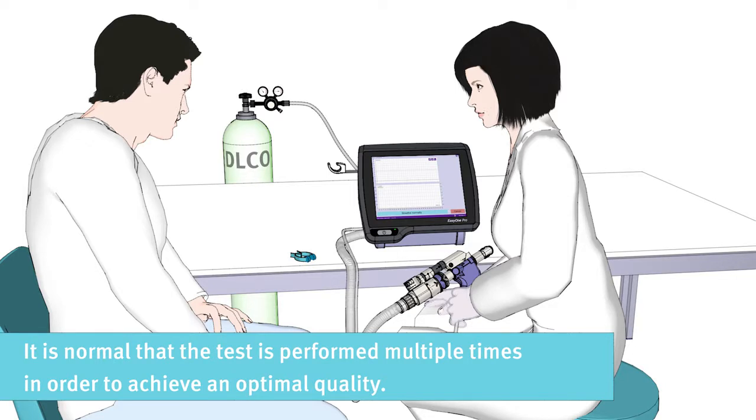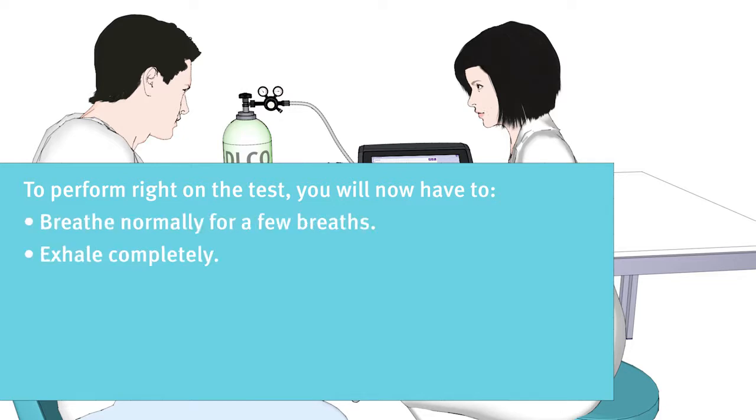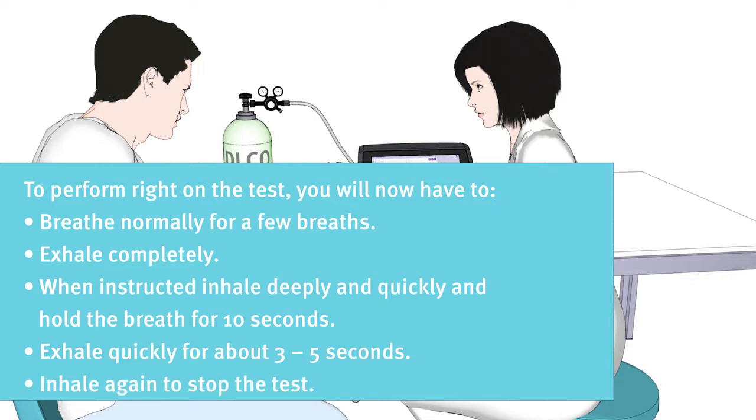It is normal that the test is performed multiple times in order to achieve an optimal quality. To perform right on the test, you will now have to breathe normally for a few breaths, then exhale completely, then, when instructed, inhale deeply and quickly and hold your breath for 10 seconds. Then exhale quickly for about 3 to 5 seconds. Then you will have to inhale again to stop the test.